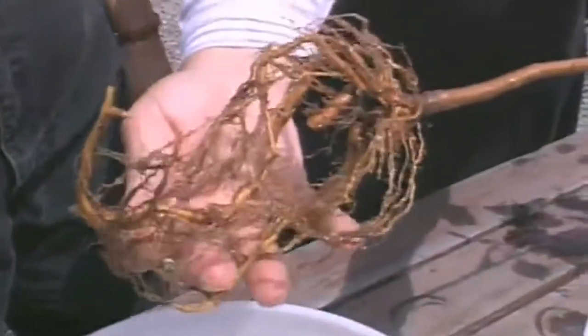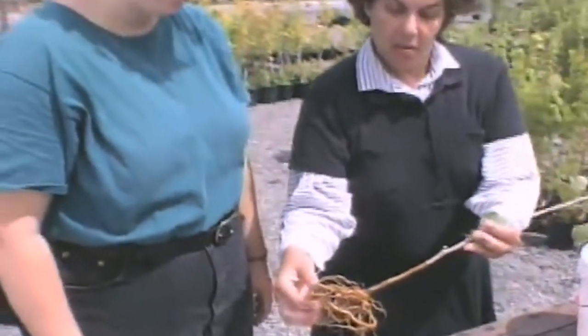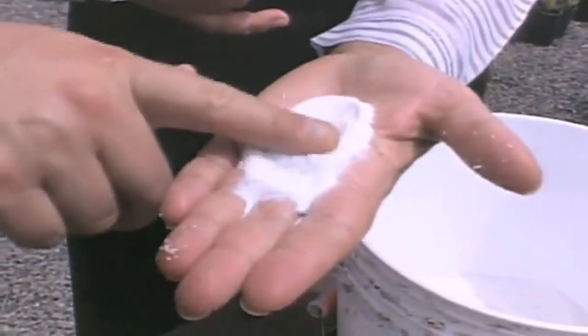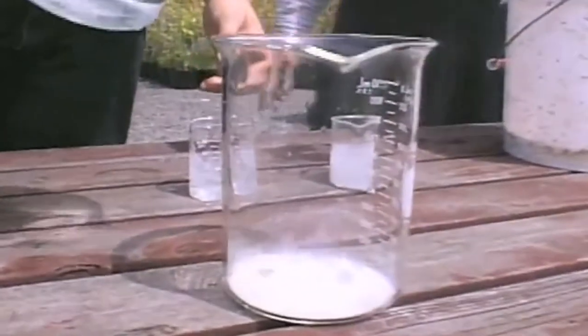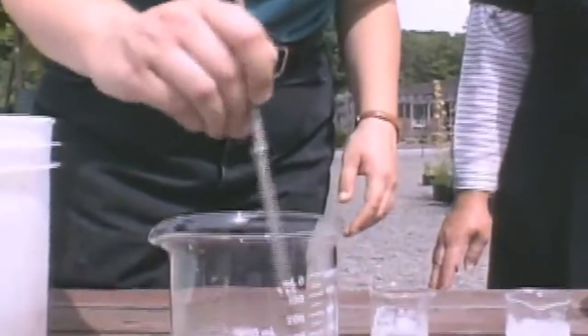With all the advantages of using bare root trees, there's one major disadvantage: the roots drying out, because we don't have soil around them. If they dry out, the tree is worthless. We felt that we could solve this problem by using a substance called hydrogel. Hydrogels are inert substances which absorb up to 400 times their weight in water. They're used in potting mixes and other industrial uses. We felt that using them for bare root dipping would be really advantageous if we could get the right grind size and the right adherence.